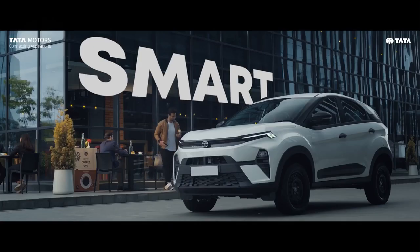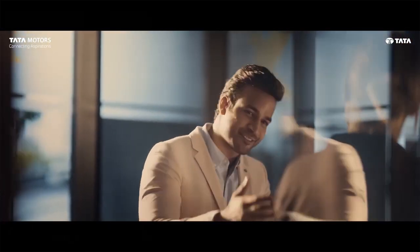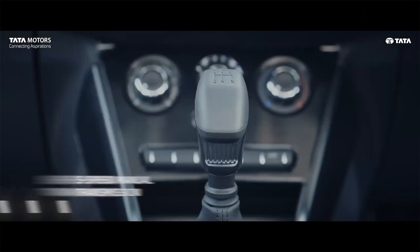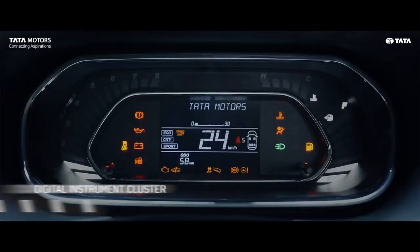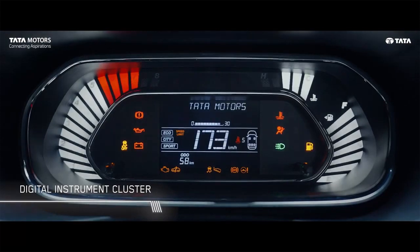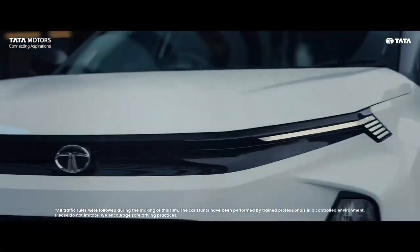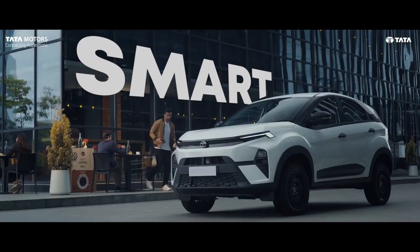Now let's talk about the interior of this car and see what you will get in the base variant. In this base variant, you will get a two-spoke steering wheel. Besides this, you will get two grab handles, and the gear knob is painted — you will not get a leather-wrapped gear knob. The instrument cluster is also digital, but it is the older cluster as seen in the old Nexon — the new instrument cluster is only available in higher variants. Besides this, you will get day-night IRVM and adjustable headrests for the front seats.